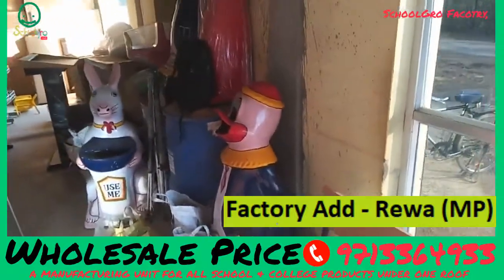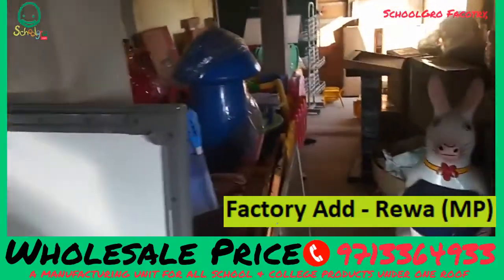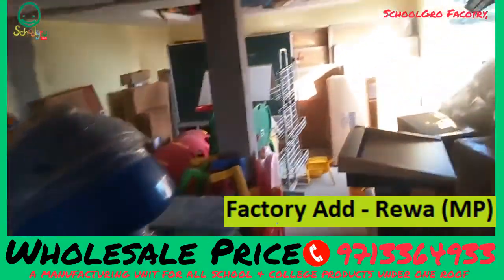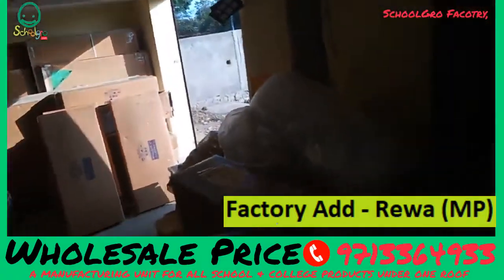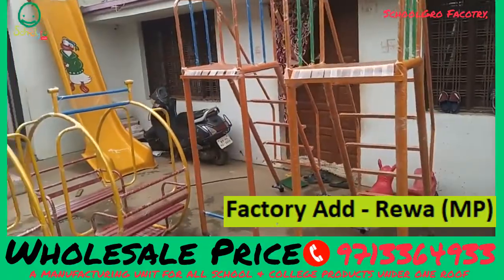Here are dust bins, smart classes, stands, boards, writing boards. You can see all the things here.